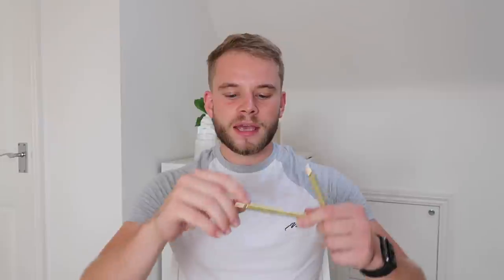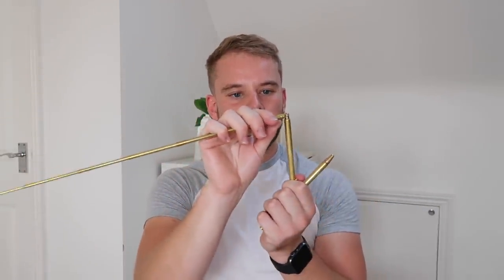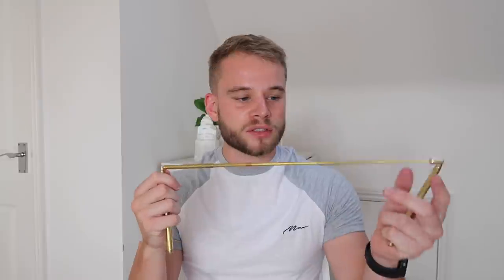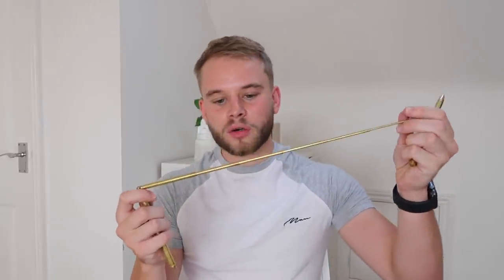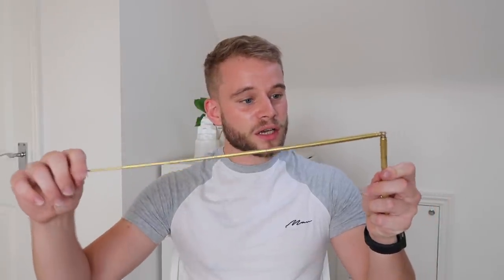Now I know exactly what you're thinking because I thought the same thing — no, they are not pens. If you extend them and then fold them over, they become a set of dowsing rods. We've got two, obviously, because that's how many you need. This was a little purchase off the internet, really cool — we're quite chuffed with it. It came with this really cool little pendulum as well.